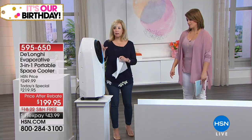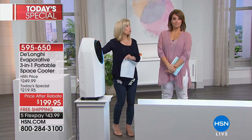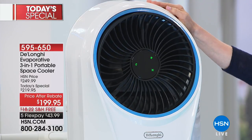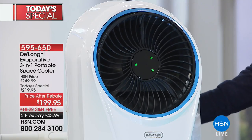The nice thing about it is it's portable, and it's also designed for a full room up to 120 square feet — your average-size rooms, like a bedroom or TV room. It is an evaporative cooler, and we'll show you how all you need to do is put regular tap water in.